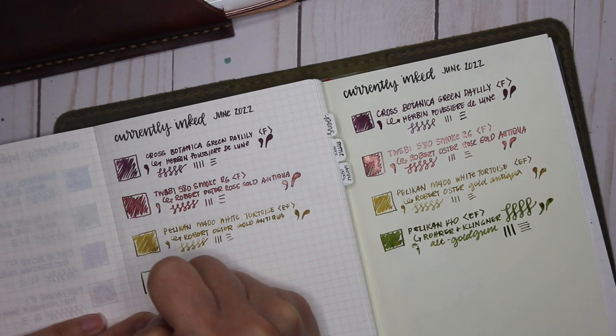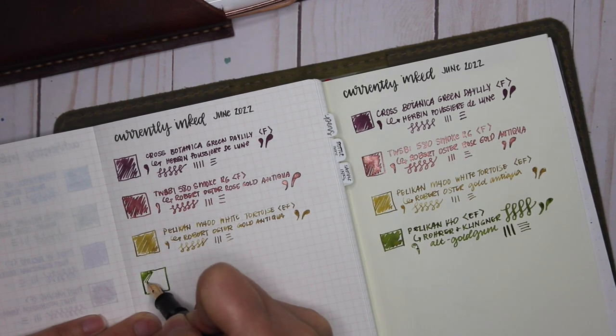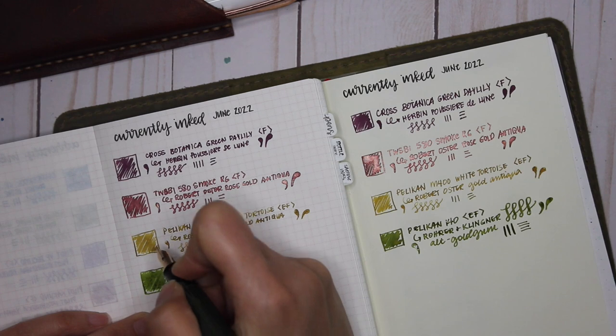Finishing my swatching on the Tomoe River paper. Even if I'm not flexing it, it is a smooth writer. This is a 14-carat extra fine nib.